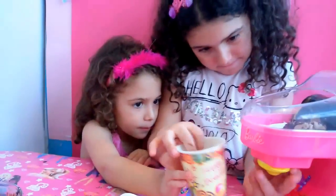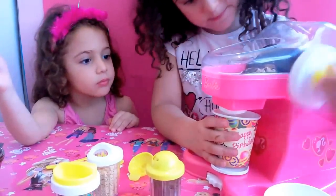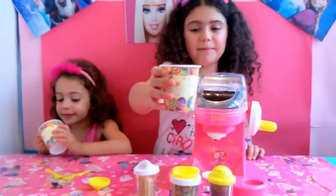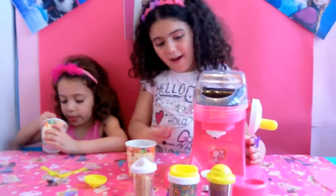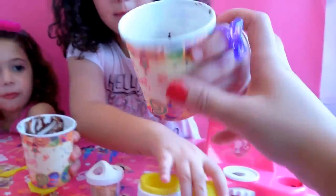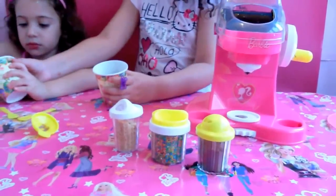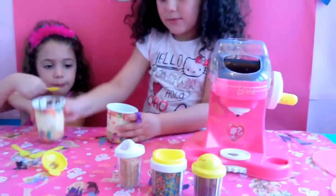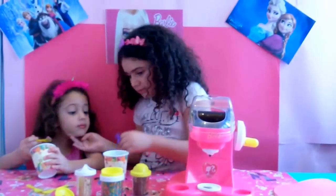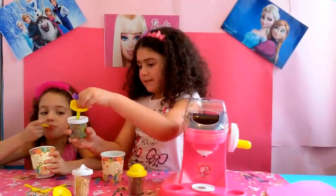Now the ice cream is ready. Now let's take this off and put the ice cream. It's ready. Now I'm going to put chocolate powder or sprinkles or cookies. Also my sister — what do you want to put on it? If you like sprinkles, that's nice.